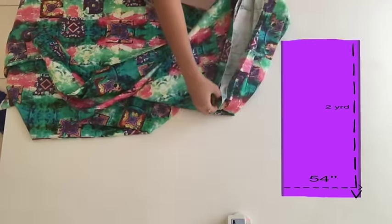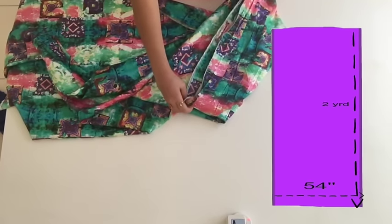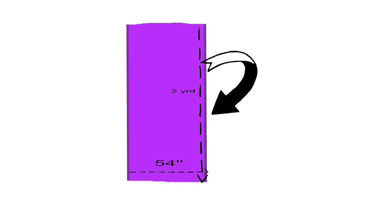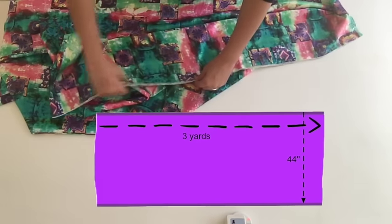I've taken two yards of fabric because the width of this fabric is 54 inches. I'll make it along the grain side, not along the selvedge side. If my fabric is like this, I fold it along the selvedges so it becomes two layers, and the belt will come here. That means selvedges would be along the lengthwise direction.